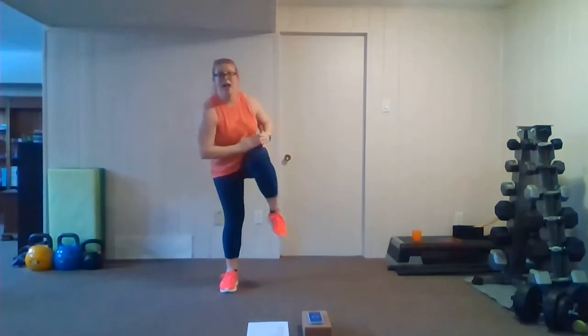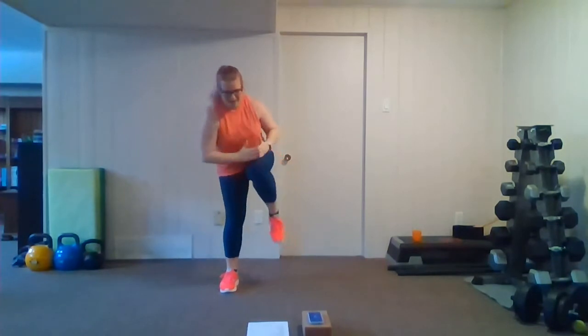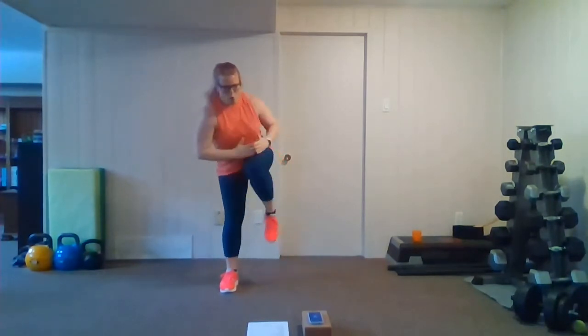That's it, keep pushing. In three, going to the other side — two, one, other side, let's go. Stay low if you can, up higher if you need a little rest. Keep this up, you're almost there, 10 seconds to go. Last push on this round — you can do it, you got this.